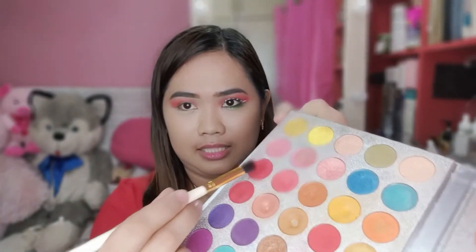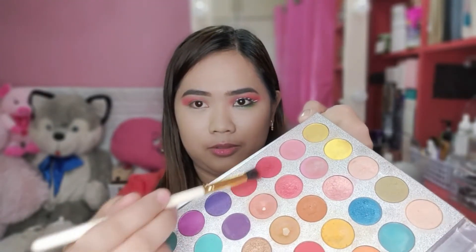So, sprayan muna natin. Dito pala sa makeup look na to guys, medyo tsaga tsaga. Medyo mahirap kasi. So, medyo tsagain natin siya. May color red dito guys. So, gamitin natin yung itong dalawa na to. Ang kagandahan dito guys, though medyo powdery siya, pero pigmented naman siya. Gagawin nyo lang ng technique — tap nyo lang yung excess powder niya.